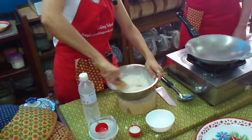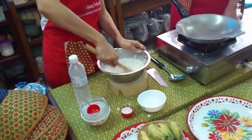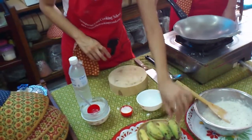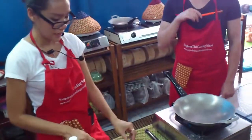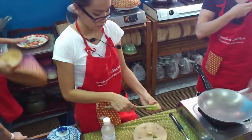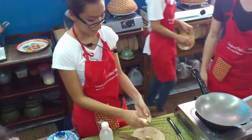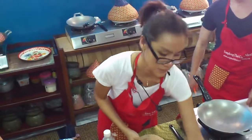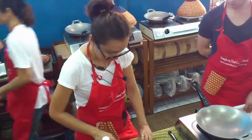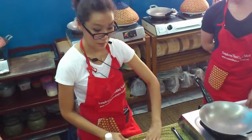Just mix it, okay. Next, we prepare Pandan and Taro. This one, cut here. Cut it here. Slide, okay. Take skin. Like this, okay. Next, slice about 3 pieces. That's it, like this.